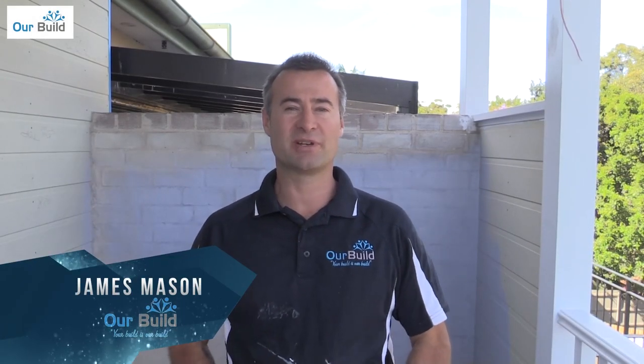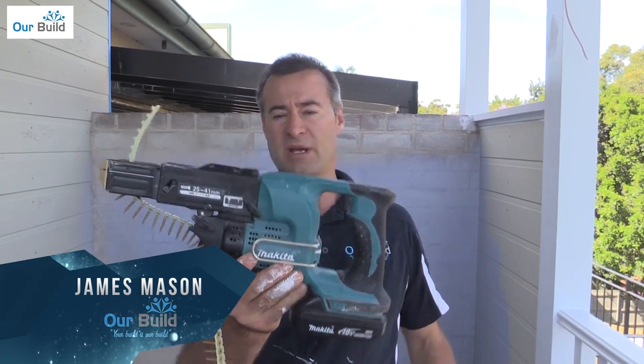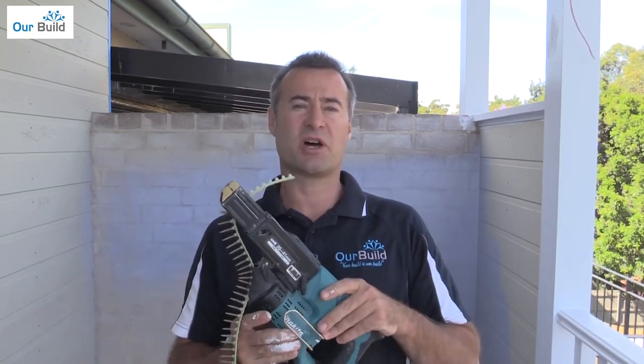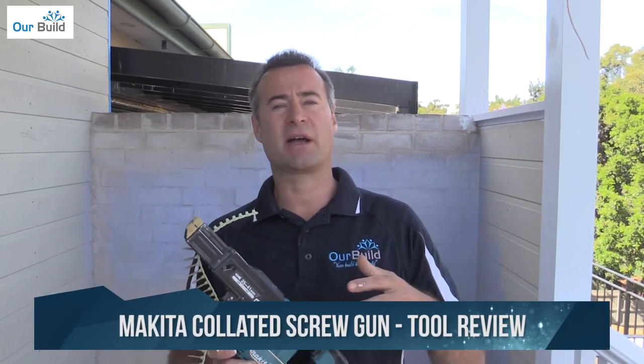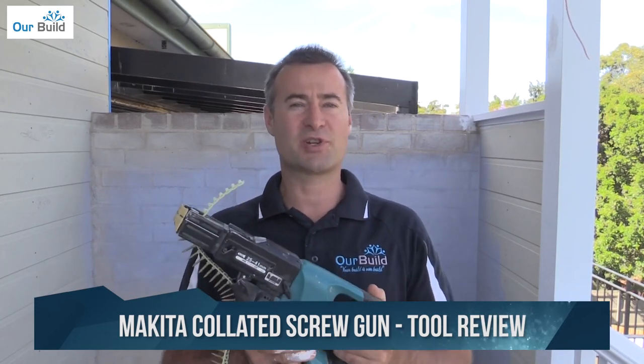Hey guys, James Mason here from OurBuild. Today I'm going to be giving you a review on the Makita Collated Screw Gun. What you're going to see in this video is the gun being used in action, and then I'll come back and tell you a little bit about how I think the tool performed. Alright, so let's jump right into it.